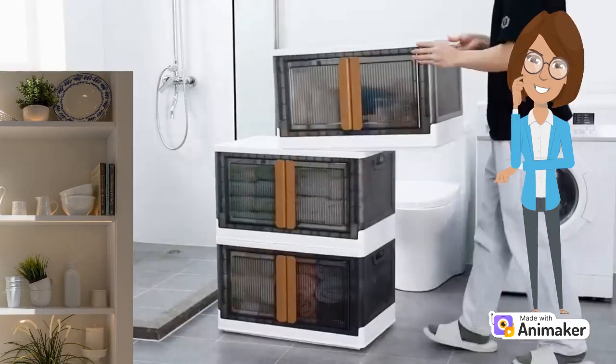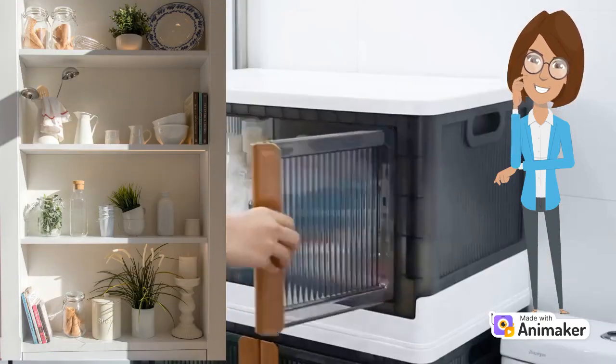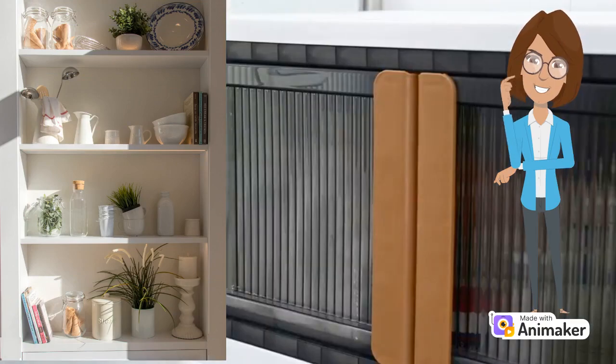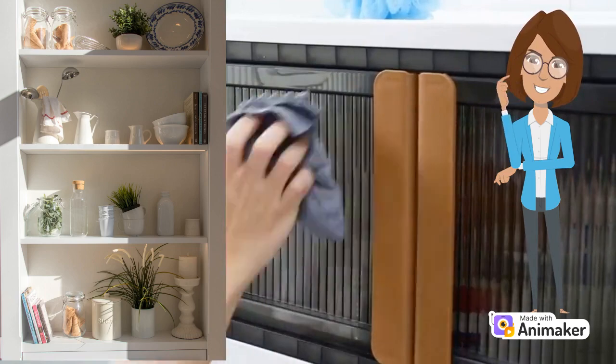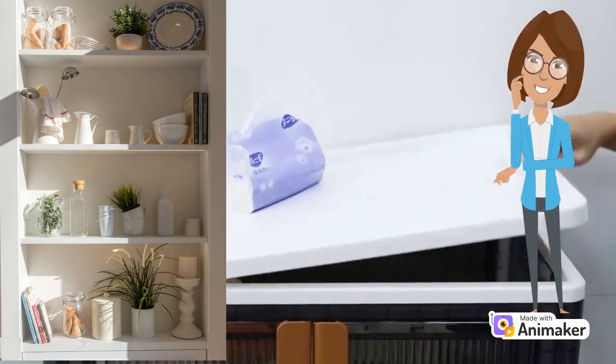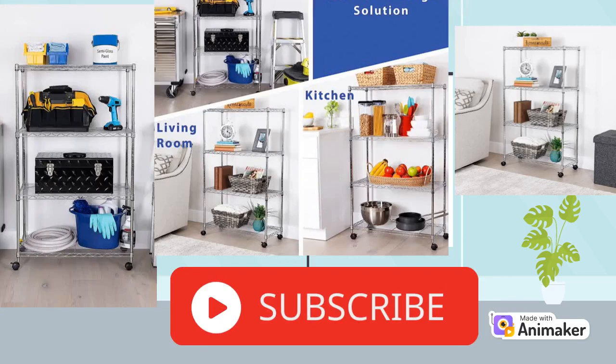The Heavyweight Champion: 350 pounds per shelf loading capacity. If lifting weights isn't your thing, don't worry — this shelving unit has got your back. With a hefty 350 pounds loading capacity per shelf, it can handle your heaviest items without breaking a sweat. Finally, a place where your collection of bowling balls and encyclopedias can coexist peacefully.